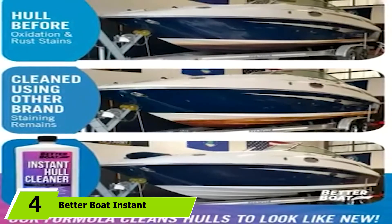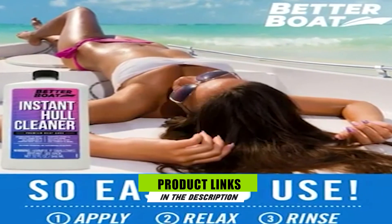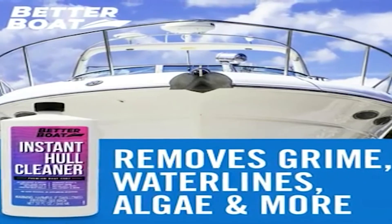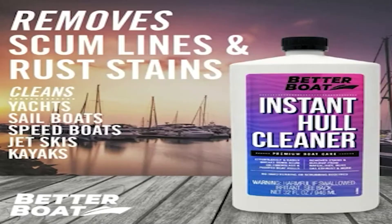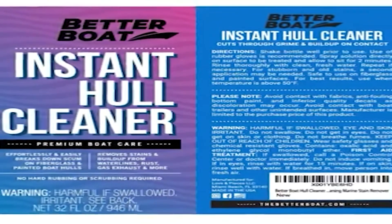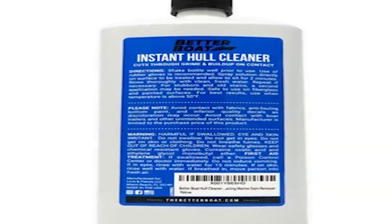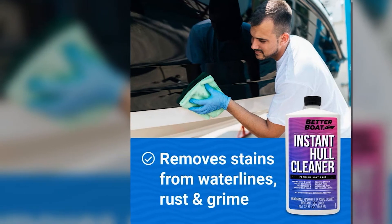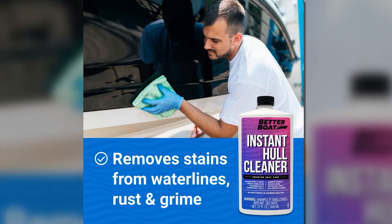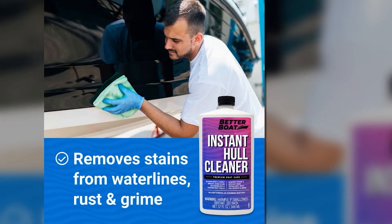If you're looking for a boat hull cleaner that's tough on stains but versatile enough for use on multiple surfaces, then the Better Boat Instant Hull Cleaner for fiberglass and painted boats is the one for you. It was designed to work immediately on contact with the stained surface, cleaning it thoroughly and efficiently, and effectively restoring your boat's hull to its former glory. What I love most about it is the versatile nature that enables you to use it not only on fiberglass surfaces, but also on aluminum, other metals, and even painted surfaces — and it's safe enough to use on a fiberglass hull's gel coat.